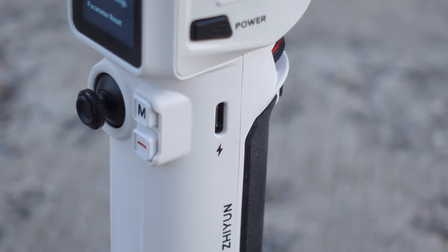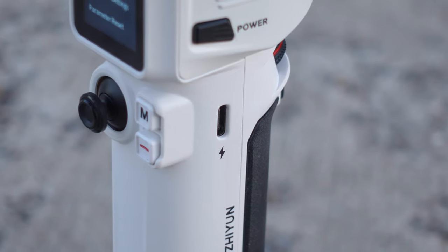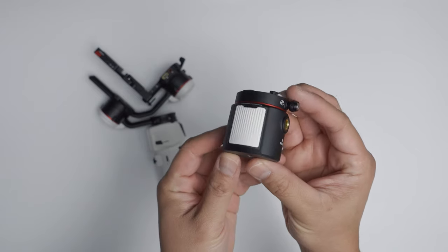One of my favorite features for any type of device is the ability to quick charge, and with the Zhiyun Crane M3 you do get power delivery quick charging, which is really awesome. If you charge this gimbal for two hours, you get eight hours of non-stop gimbal use, which I think is more than enough for a lot of creators. The ability to quickly charge within two hours is really really cool.